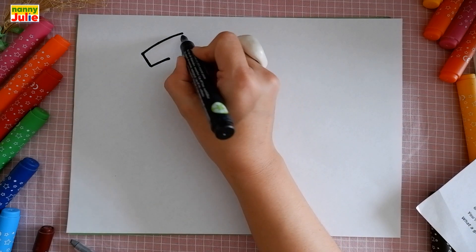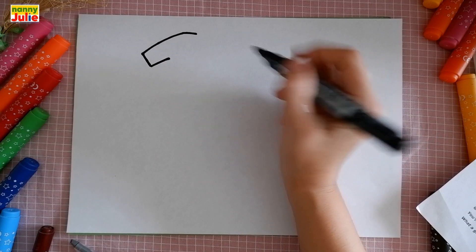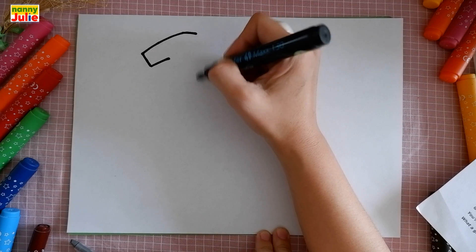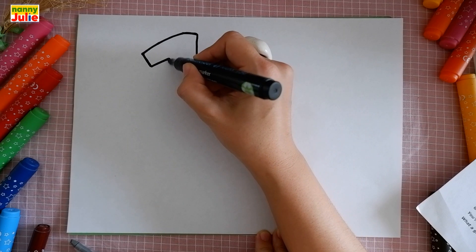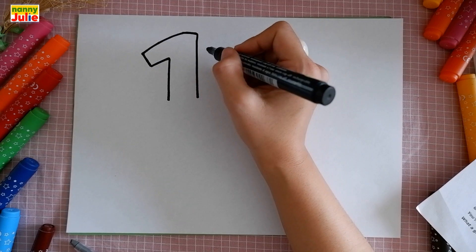Then let's draw a horizontal line on the top of the head. Short horizontal line, and let's draw a long vertical line down on the right side and on the left side. Now let's draw the muzzle.